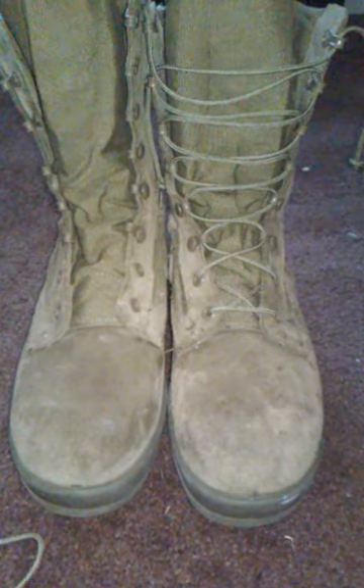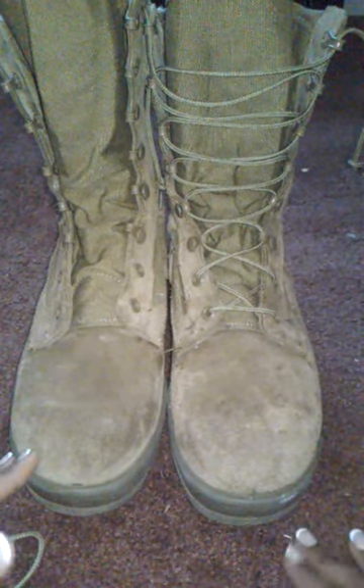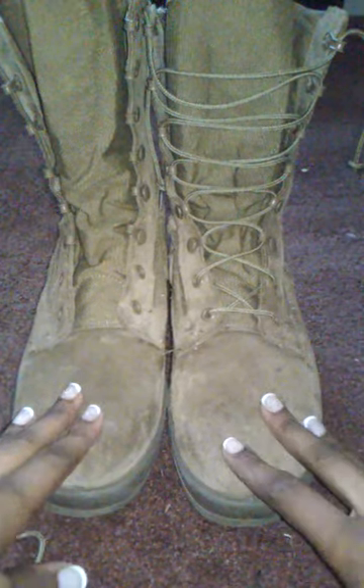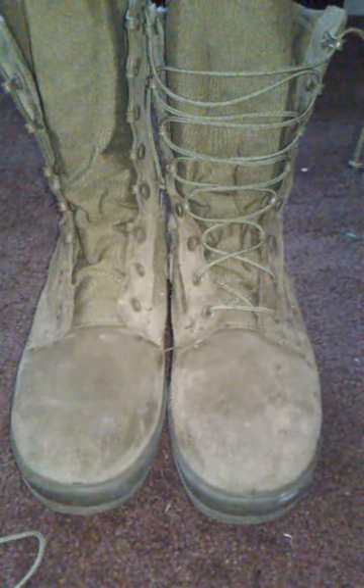We are expected to maintain and keep up with them, and one of the regulations is that they're properly laced. So I'm going to show you guys how to do that today.